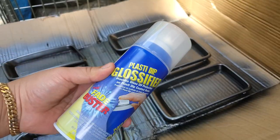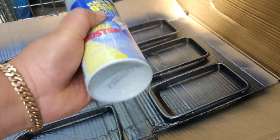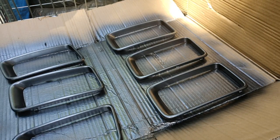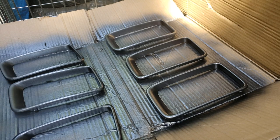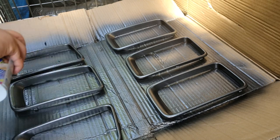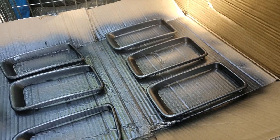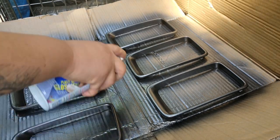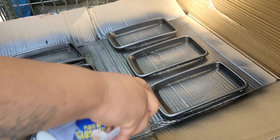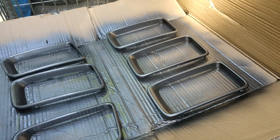After seven coats of the plastic dip, I went ahead and used this plastic dip glossifier — it gives it that nice shiny gloss and helps protect against the sun. In between each coat of plastic dip and the glossifier, I put 15 minutes in between. That way if I didn't want to keep it, peeling it off would be pretty easy.